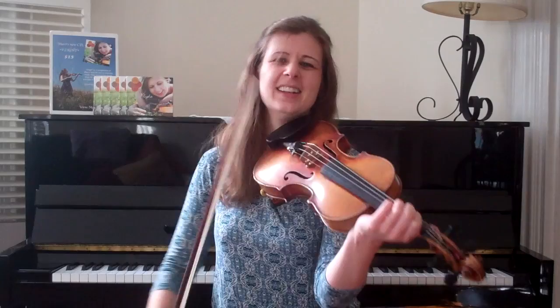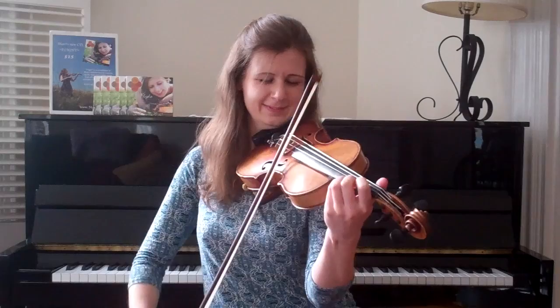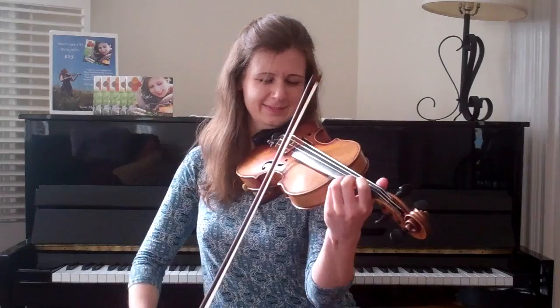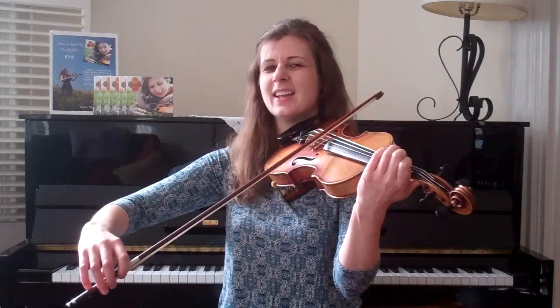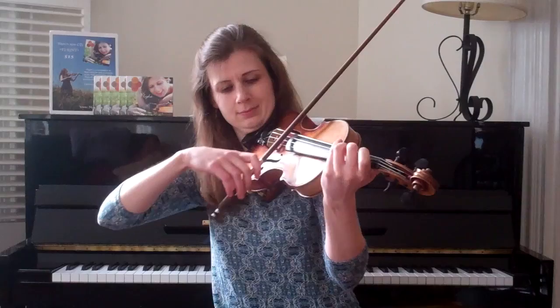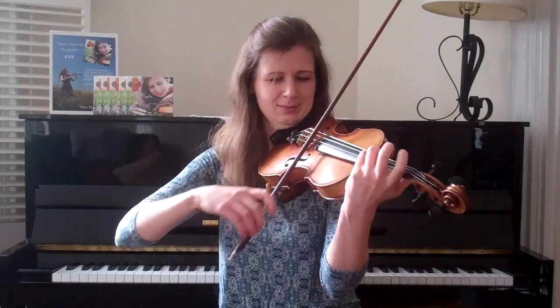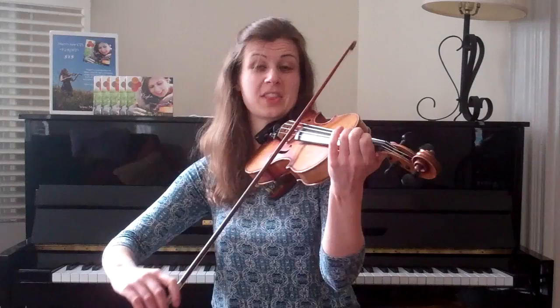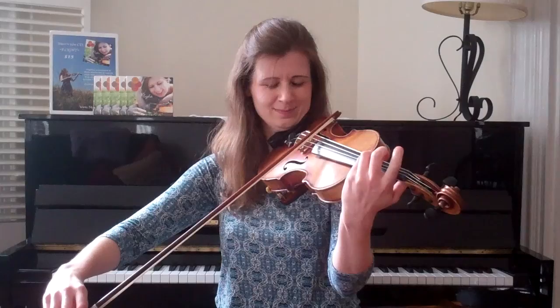So those are the two phrases — really one big long phrase that makes up the B part of the B section. I'll do it again — climb up. And now we're going to go back to like the second half of the A section. And that's the whole tune.